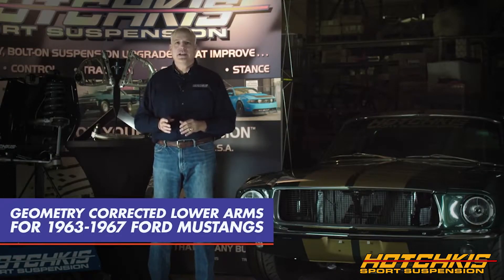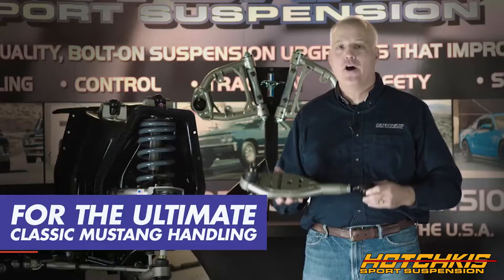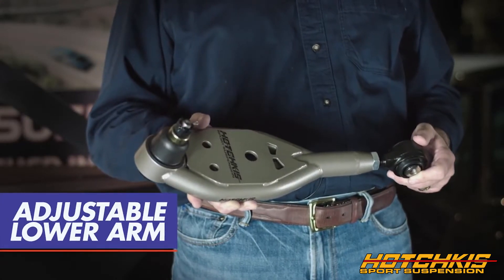Hi, John Hotchkiss here. Today we're going to talk Mustang, specifically Mustang handling. For the ultimate in Mustang performance handling, we've just introduced our adjustable lower arm.